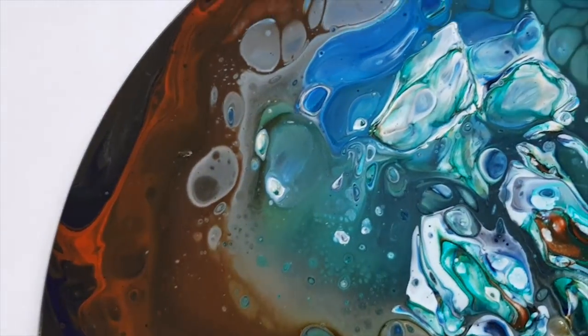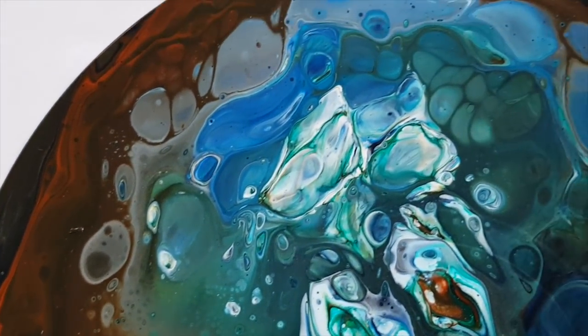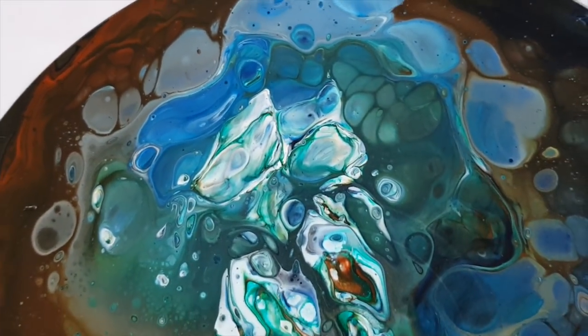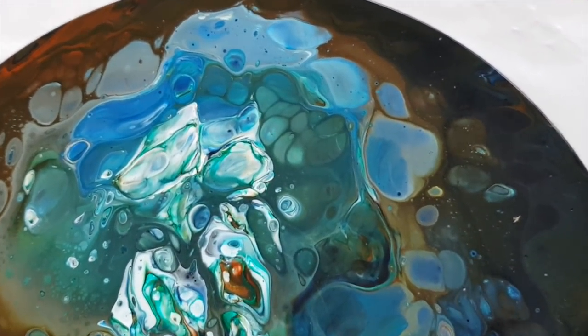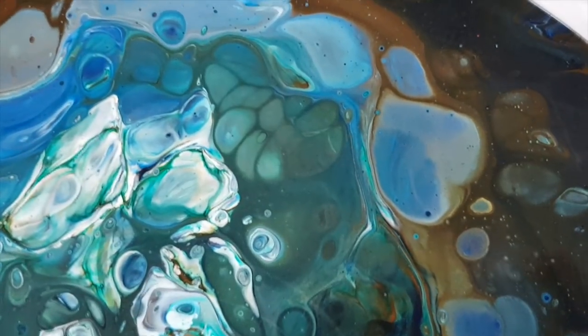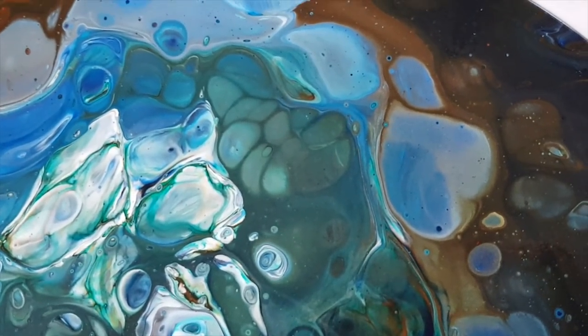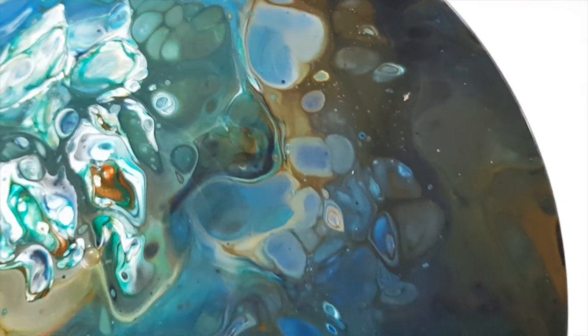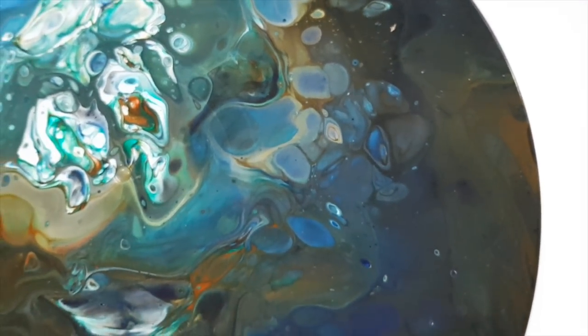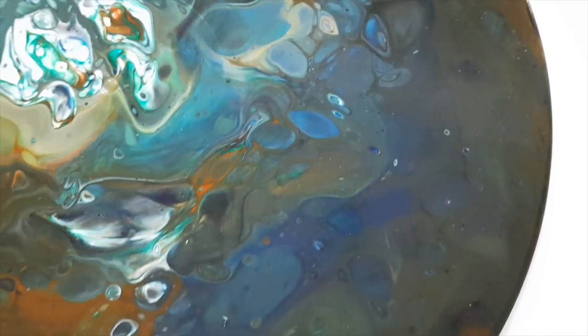I especially like how it comes out to these bright blues and turquoise and the Viridian hue. Look at those — they look like air bubbles below the surface. It's so cool. I like it a lot.